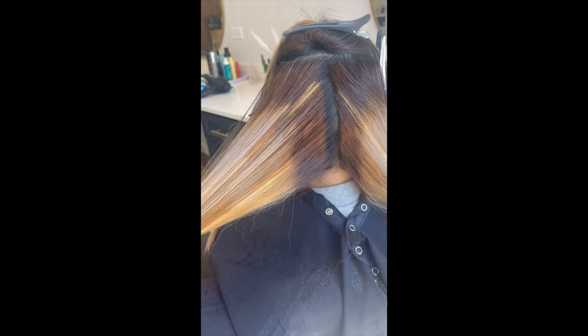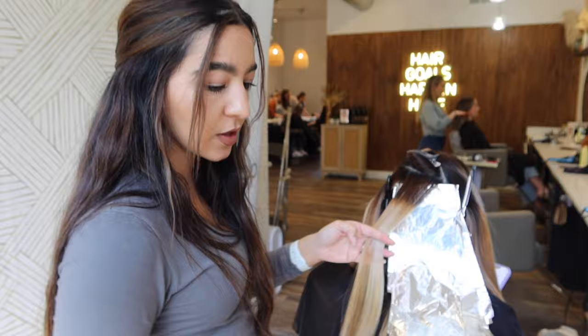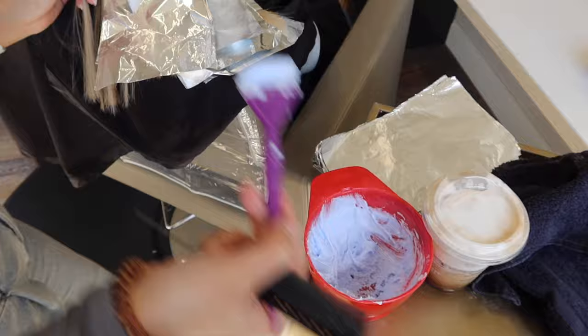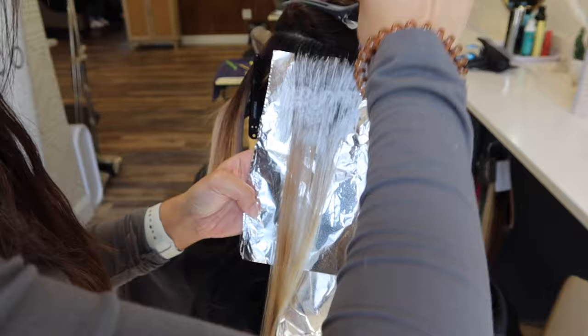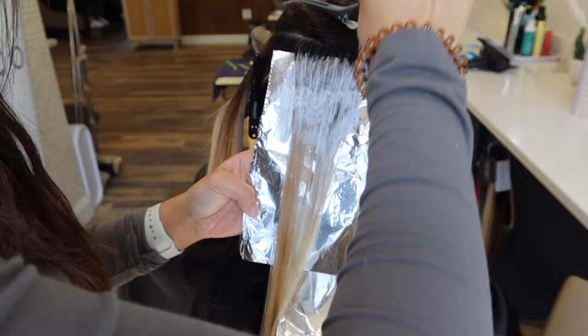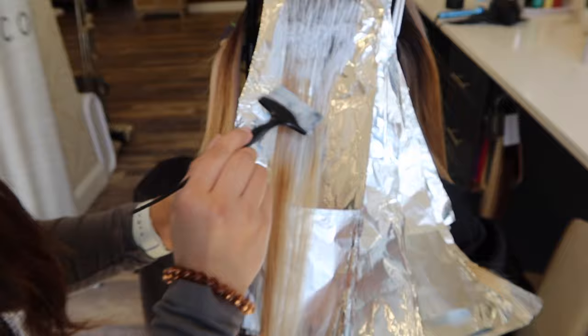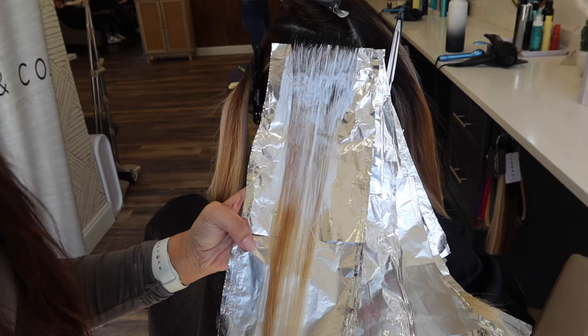I've kind of already started. I've got some conditioner here and 20 vol, and I'm weaving, just breaking everything off. My main focus is this band right here. As you can see all the different tones, I'm going to put some conditioner here because I don't want that blonde to get anything on it.